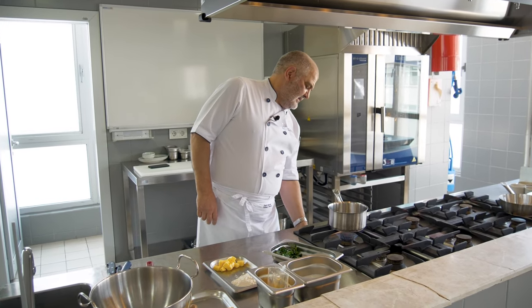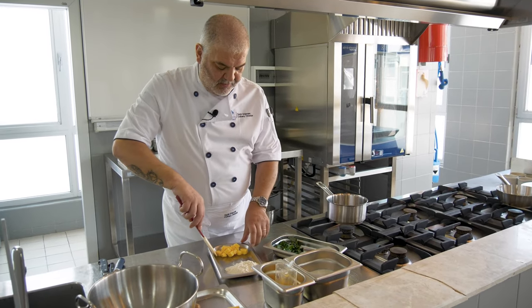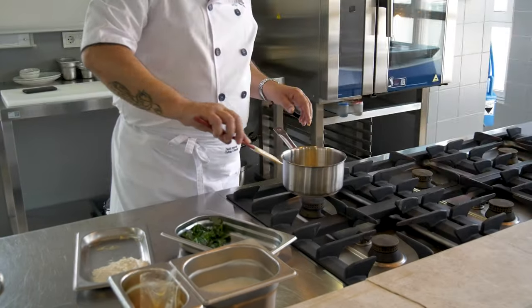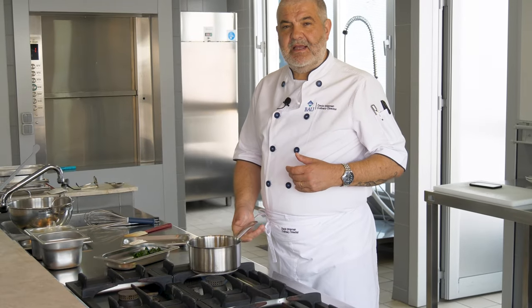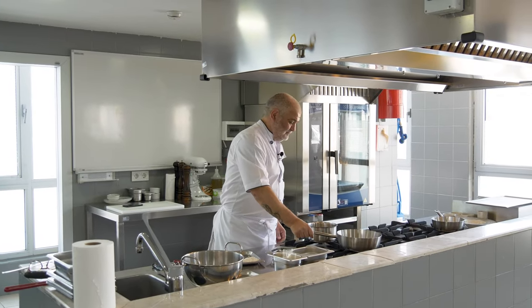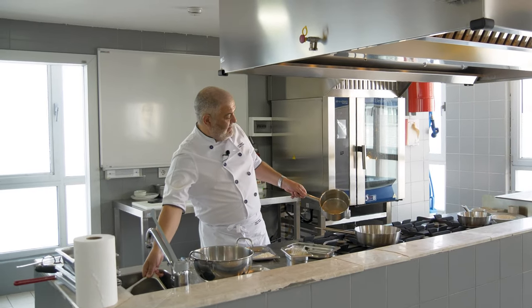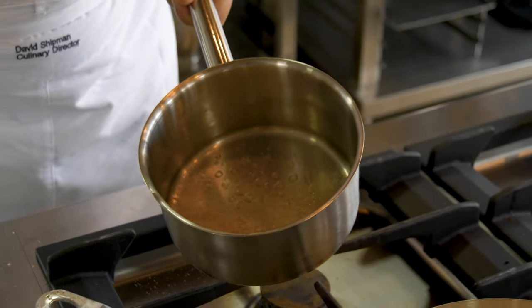Not such a high heat — quite a low heat. First thing, we'll melt the butter, approximately 50 grams. We want the butter to slightly bubble, because that will give out a nice nutty flavour. We'll take another pan and heat up the milk. You can hear that bubbling — it's going a little bit more brown.